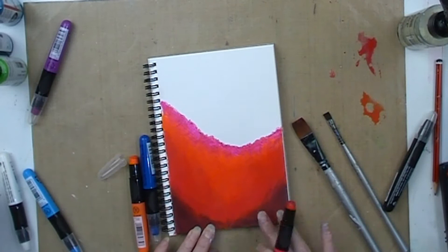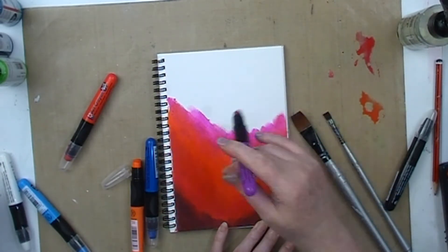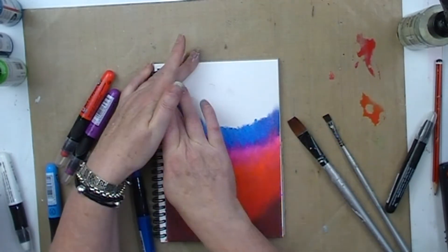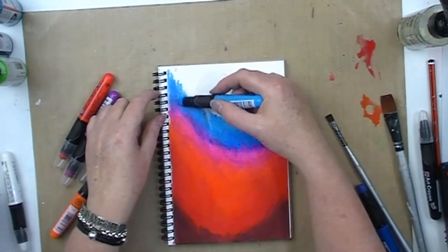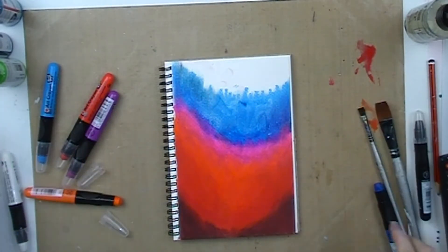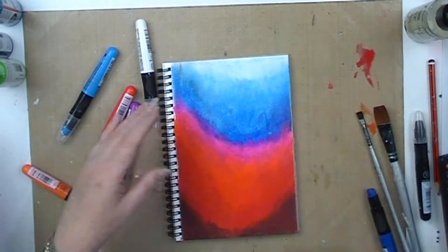I'm working on a page from my Express It Mixed Media Journal. It's an A5 size and it was the one I got in my Soul Journey kit that I purchased. The funds are going towards some charities. If you don't know about Soul Journey, just search that on Facebook for the Soul Journey 2018 group and you can learn all about it — great cause.